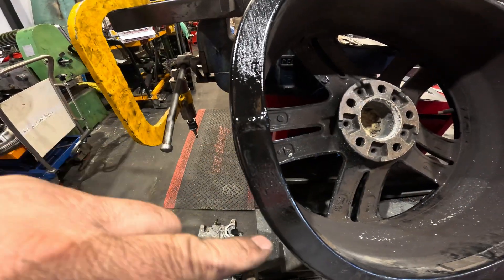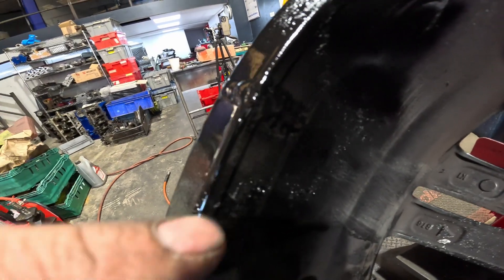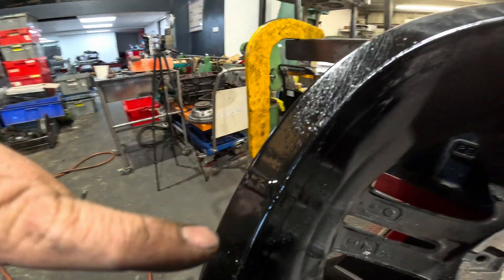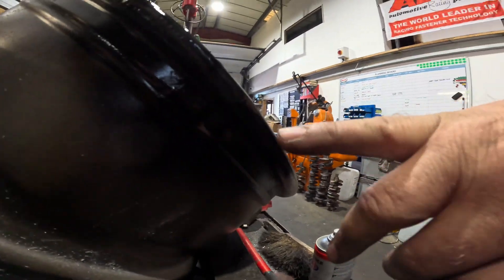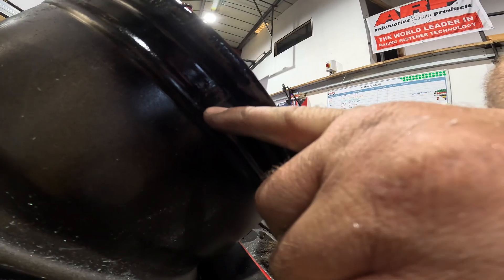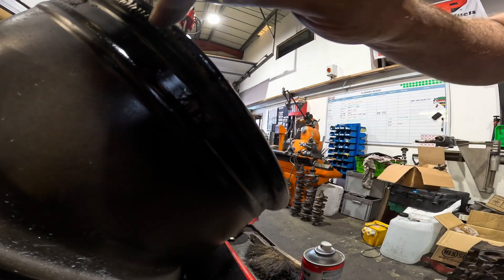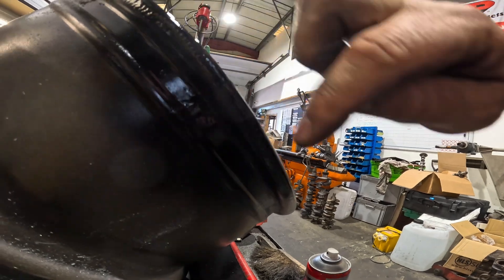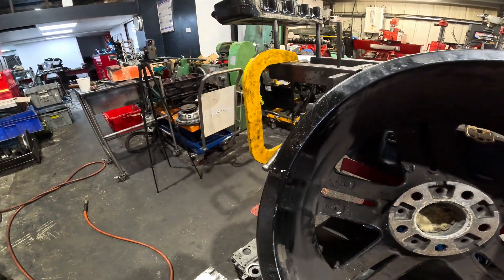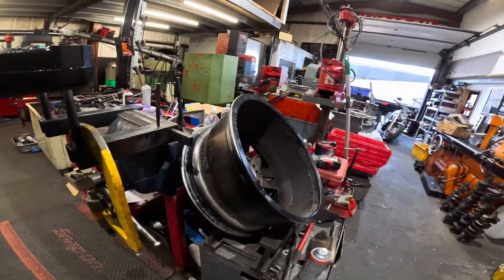The wheel is all welded up. I've put some black paint on it because it was black before. I've V'd it all out, filled it with weld, welded all across here as well, and the hole that I drilled into it is gone. I've reshaped this because the tyre needs to seal along this edge. That's all done and I'm just waiting for the guys from Ford to come and collect it.